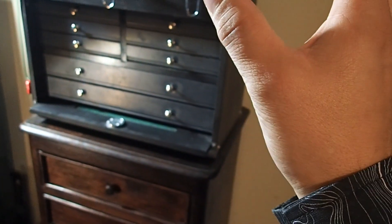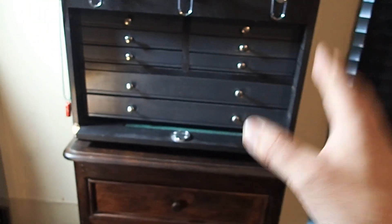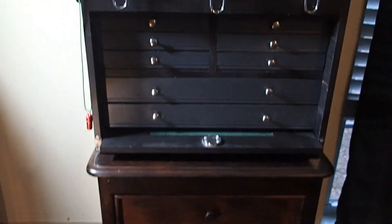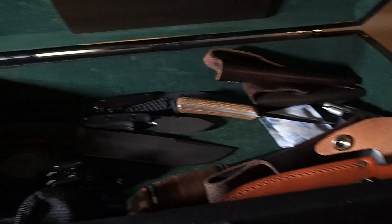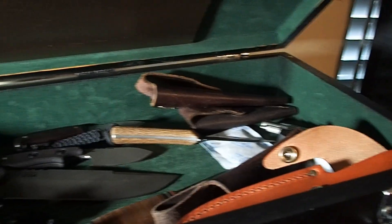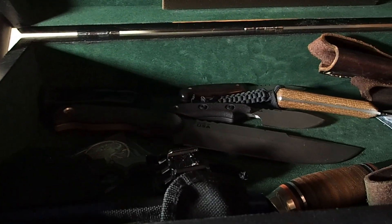I'm just not a huge fan of the almond-colored natural wood — that yellowish-orangish wood color. That's not my style. Everything in my room is dark, mostly black. So in the top here I've got my fixed blades. I keep all the blades out of the sheaths when they're stored, and I keep some silicone packets in here to help keep down surface rust on the knives.